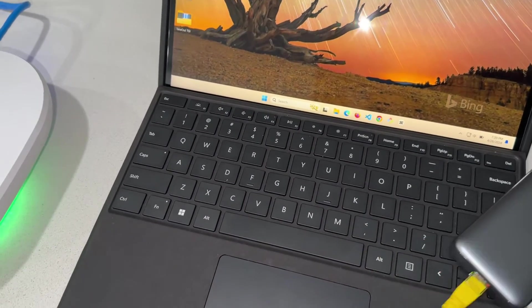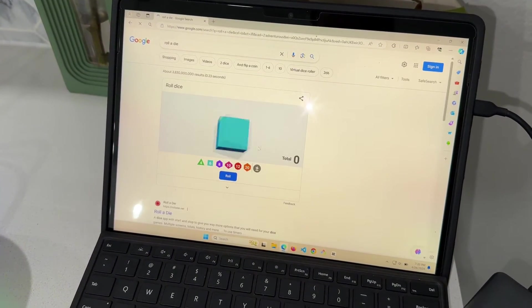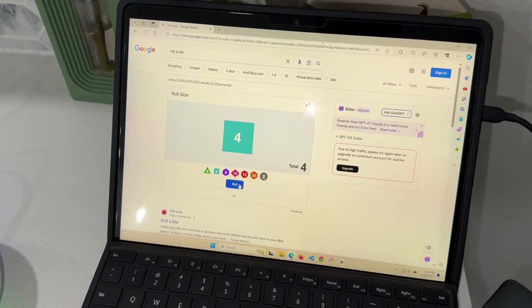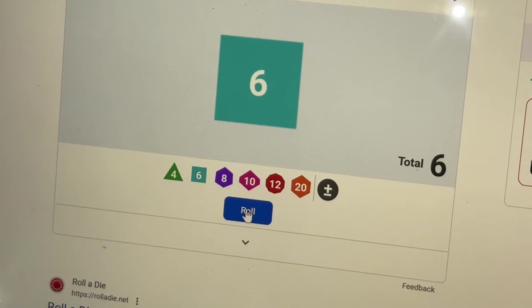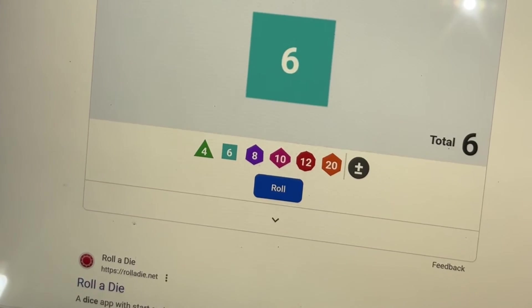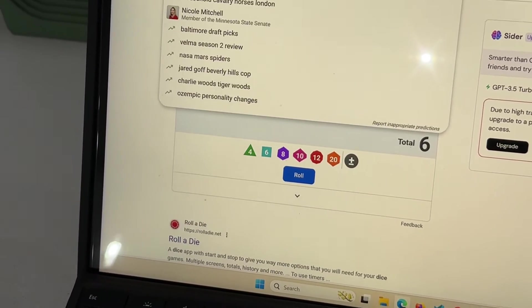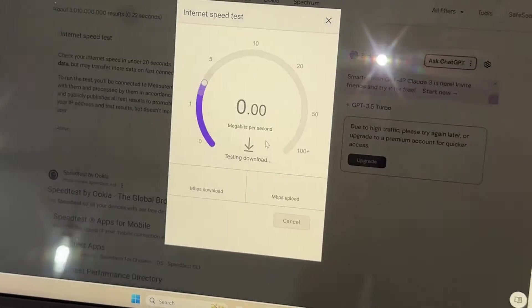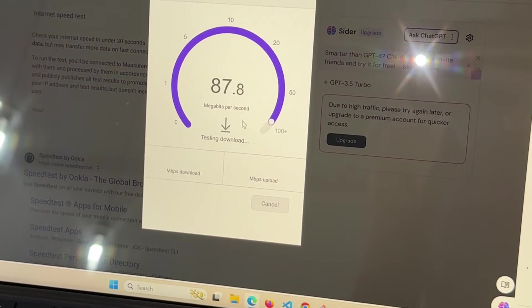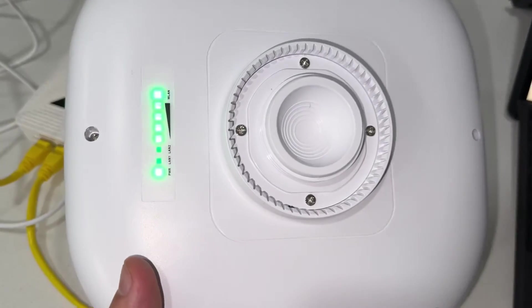Let's go ahead and check the connection. I'm feeling lucky in the browser. It's a great internet connection. Let's check the speed — running a speed test. My internet connection is 50 megabits but as you can see it's reading almost 90 megabits. Look at that!